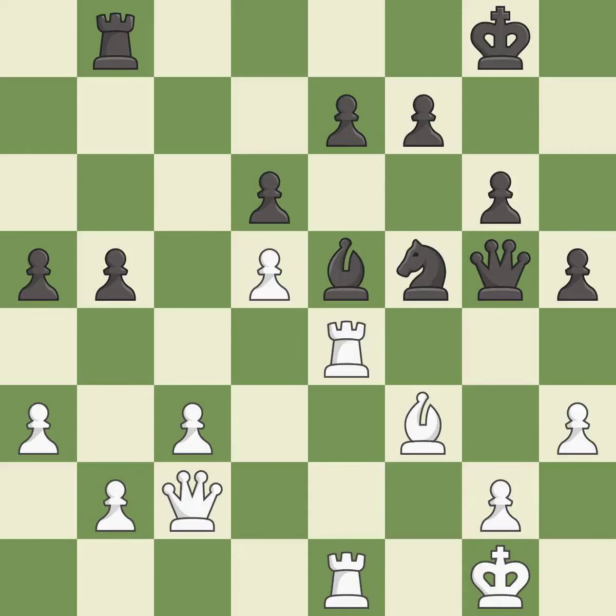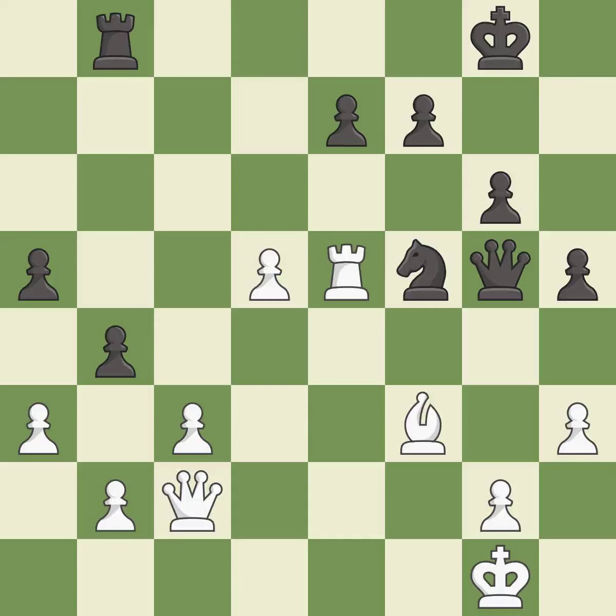This is not the best — it is an inaccuracy. Right on target. Takes back. Recaptures. Black had an advantage, but now the game is close to equal — it is a mistake. There was only one good move in that position — it is a miss. Takes back. This makes a passed pawn, meaning no opposing pawn can challenge it on its way to promotion.